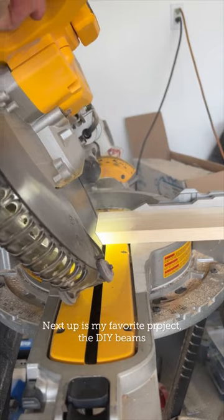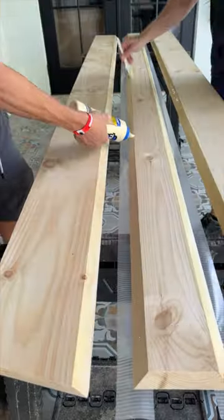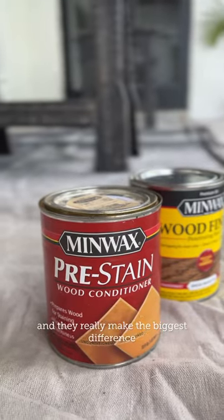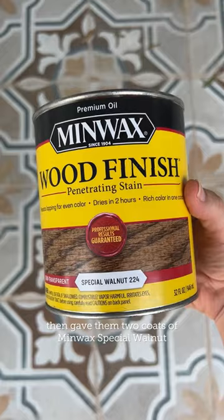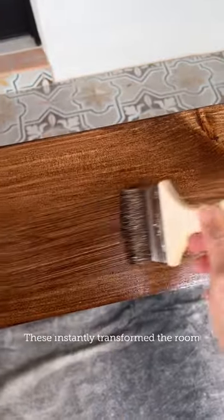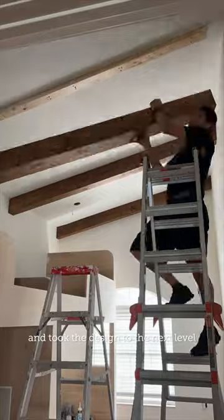Next up is my favorite project, the DIY beams. We added these to every bedroom in the house and they really make the biggest difference. I first applied a pre-stain to the wood, then gave them two coats of Minwax Special Walnut. These instantly transformed the room and took the design to the next level.